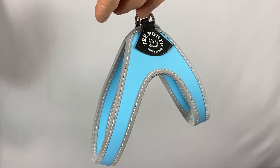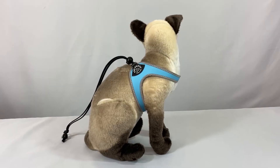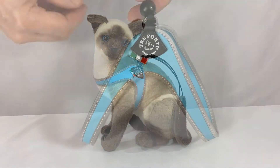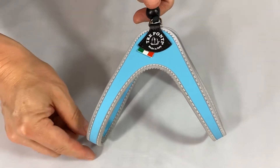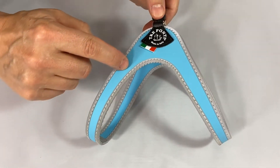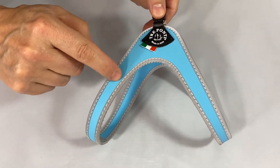The harness has no front or back and can be worn either way. The Liberty Strap Harness is made of smooth, lightweight and flexible material that is hypoallergenic and completely impermeable. It features a highly reflective trim that enhances visibility.